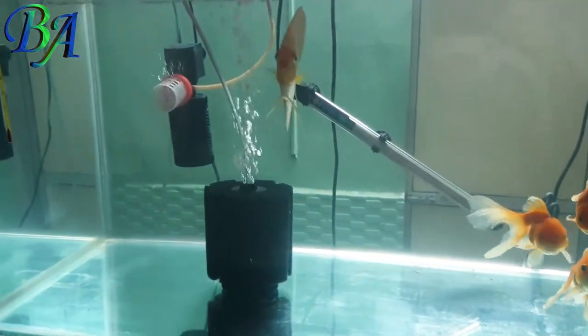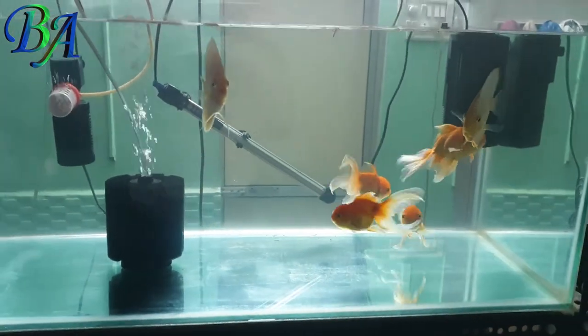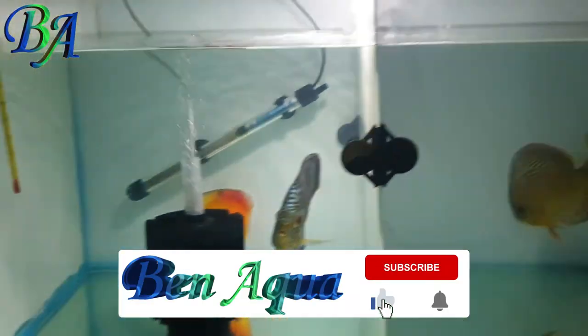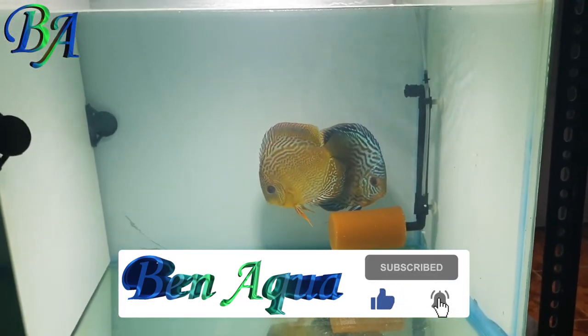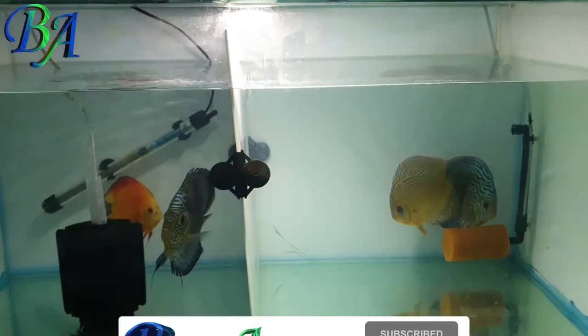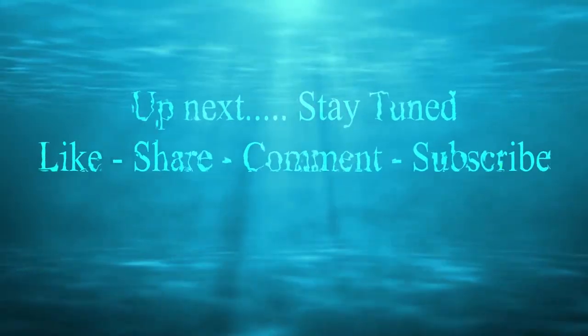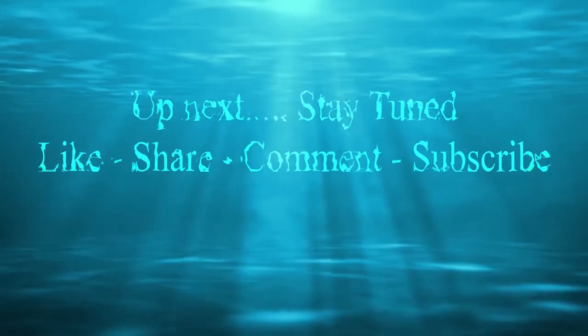This is how my aquariums look after filling fresh water. Let me know in the comments section below your thoughts about the cleaner.